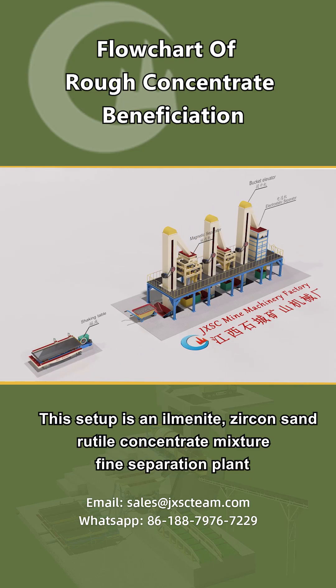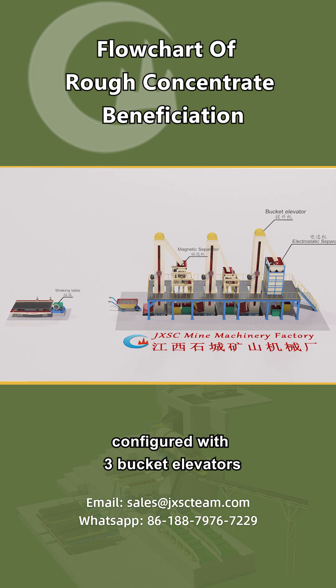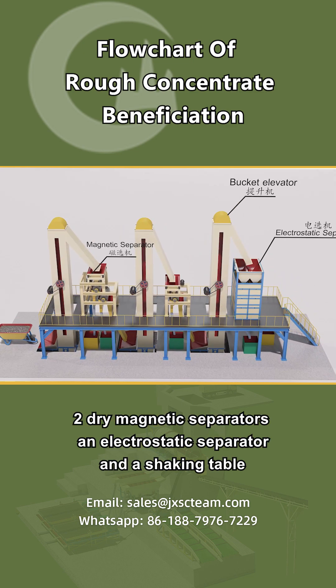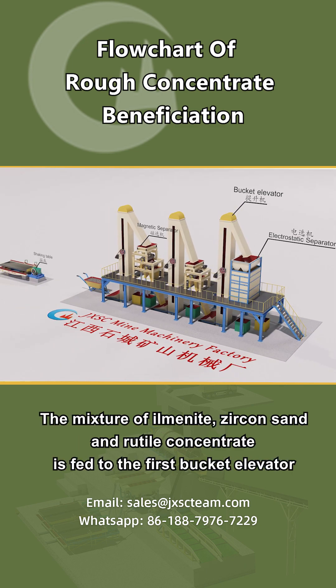This setup is an ilmenite-zircon-sand-rutile concentrate mixture fine separation plant, configured with three bucket elevators, two dry magnetic separators, an electrostatic separator, and a shaking table. The mixture of ilmenite,